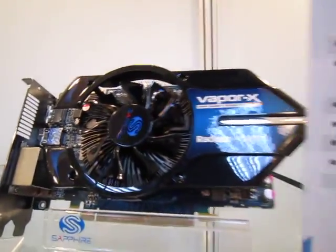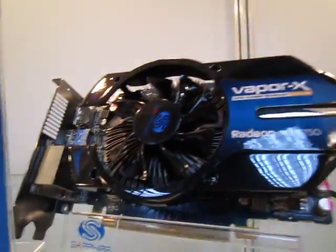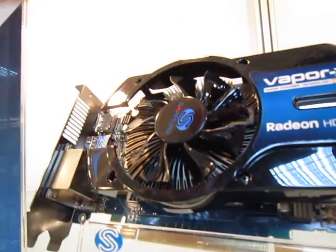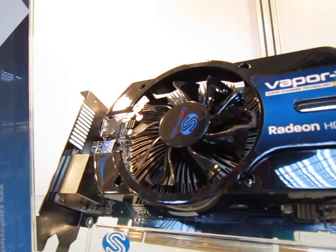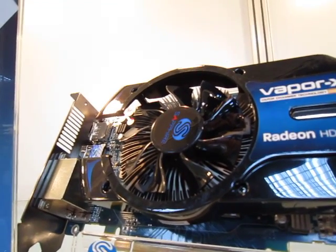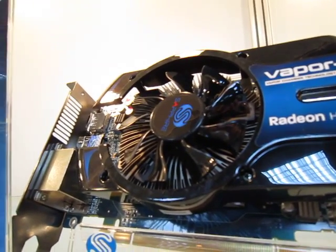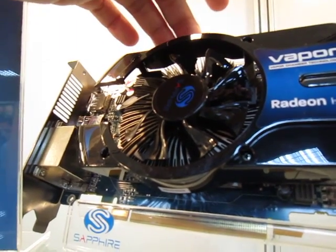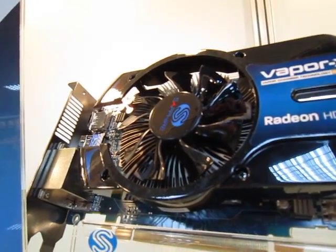On top is their Vapor X 5750. The Vapor X is actually Sapphire's innovation — this heat sink has a chamber inside that is vacuum sealed and has a few drops of water inside.